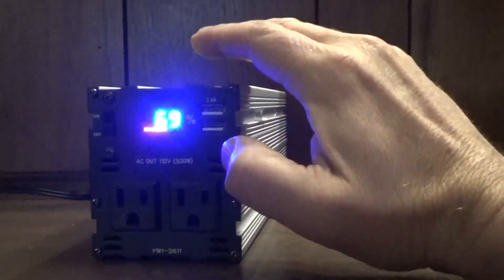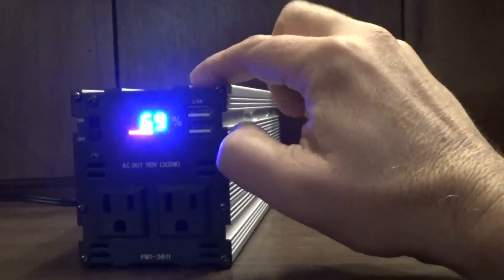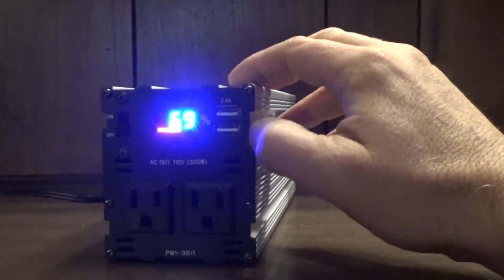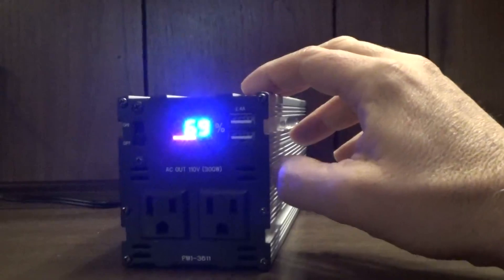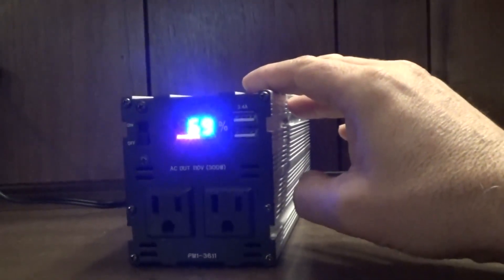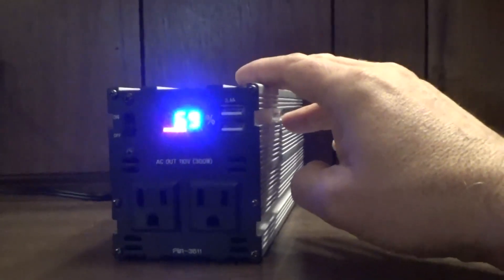It's plugged into AC power to charge it now. I did get solar panels with this, which you'll see in some video clips to follow. I've had this for quite a while — it was before the snow fell and before it got too cold out.